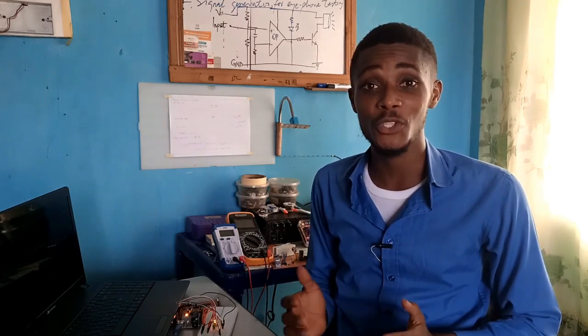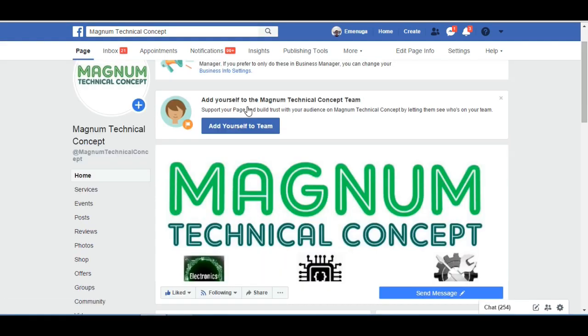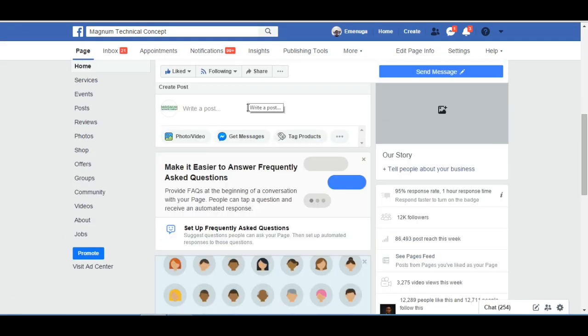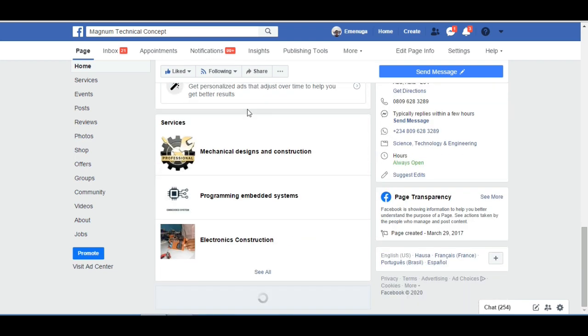Thank you so much. If you have not subscribed to our Facebook community, search for Magnum Technical Concept on Facebook and do join us there, where we do open source development on electronics, mechanics, and programming. More about that later.